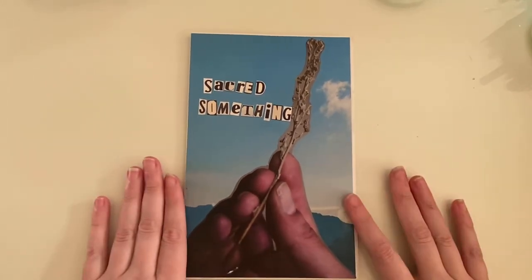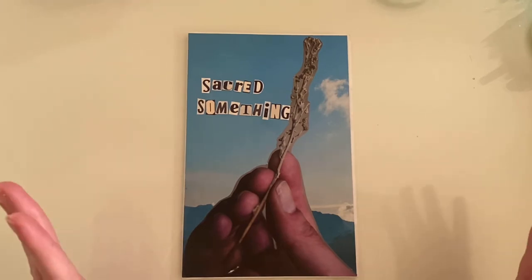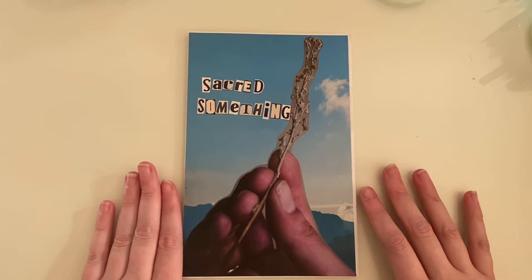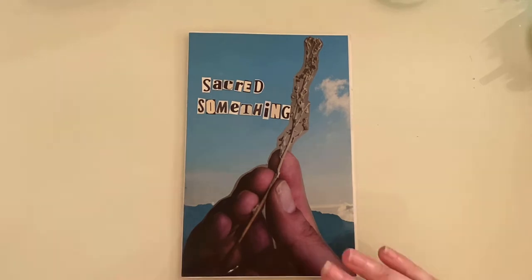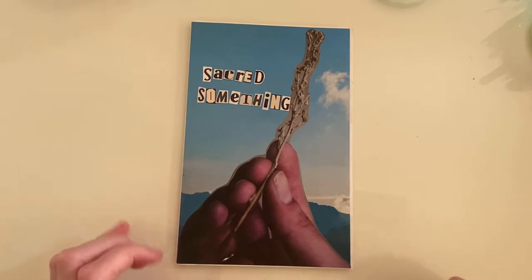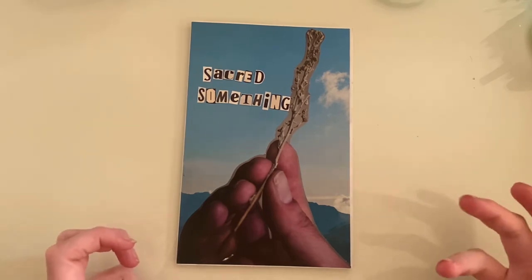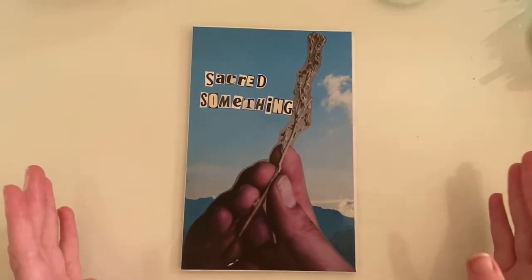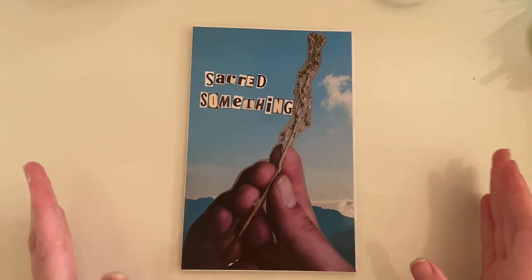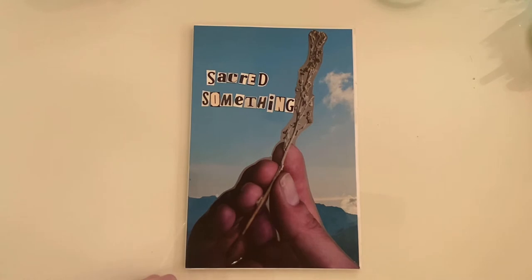A really quick disclaimer: the world of zines is just huge, like so huge that it's surprising. It's been around for so long. Zines have been used in activism, in community organizations, in every way and shape and form you can think of. I've barely scraped the surface myself. I'll link a few places in the description where you can learn more. I'm by no means even remotely an expert — this is just what I personally have made, but the world is kind of limitless.